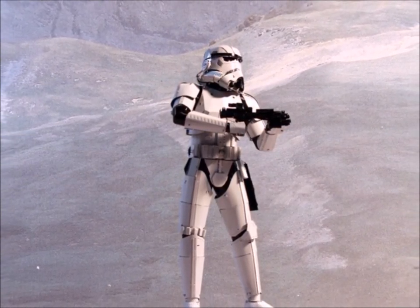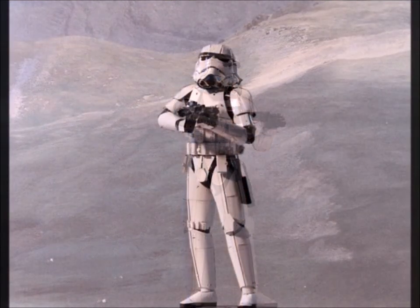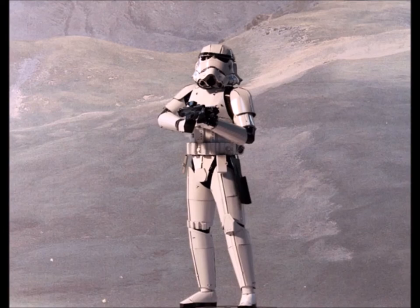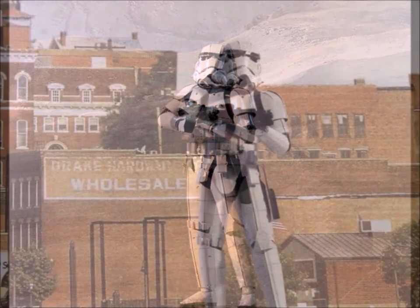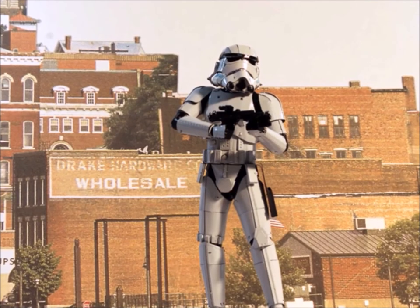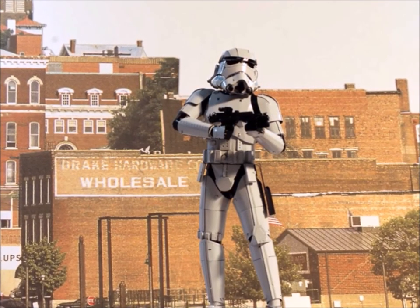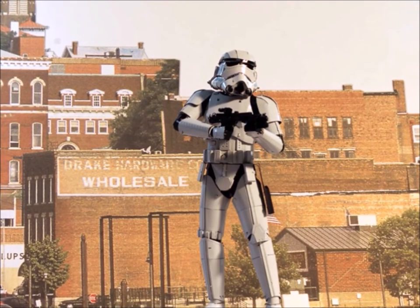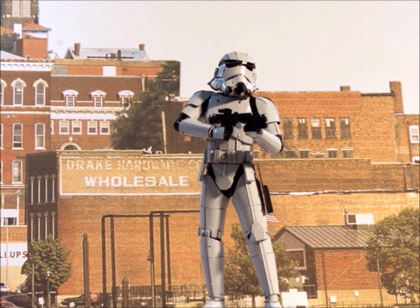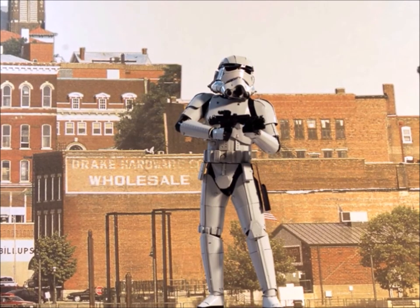Well, here you have it — we've got Stormtroopers on the loose! Pretty cool. Go to the Metal Earth web page and have a look around — I'll give you the address here in a second. And oh no, Stormtroopers on Earth! Oh, we're doomed! Well, I hope you guys have as much fun as I do building these kits. Go look around the Metal Earth web page and I'm sure there's something there you'll find interesting and have some fun with. See you guys — come back again sometime.